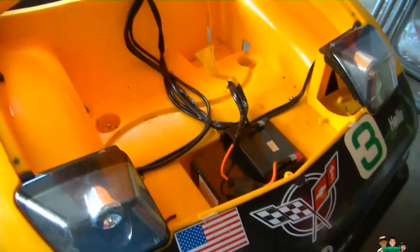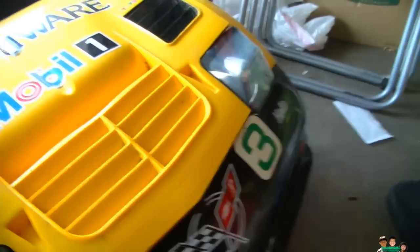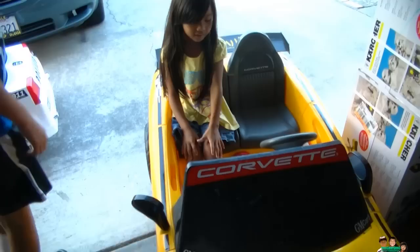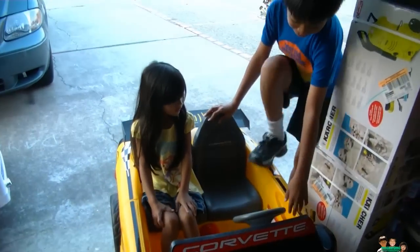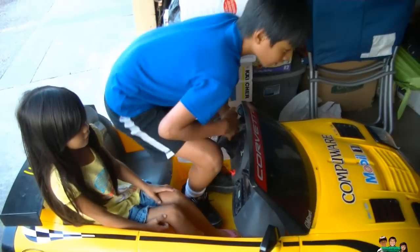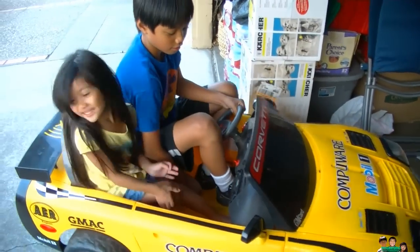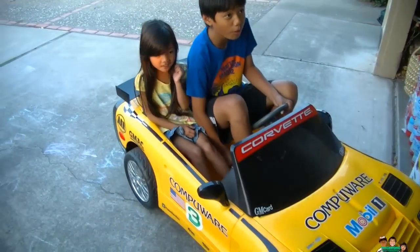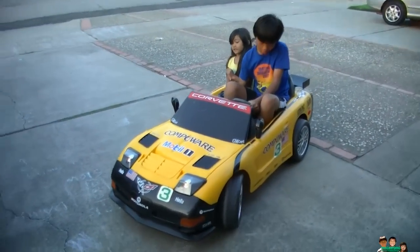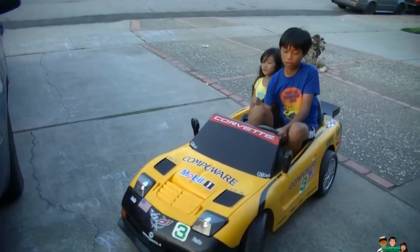Let's drive it! This is the test drive — it actually works again, it's really nice.